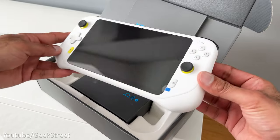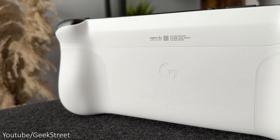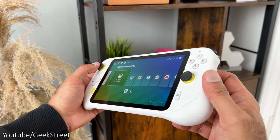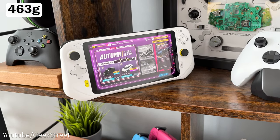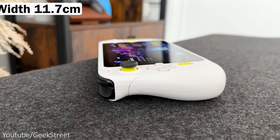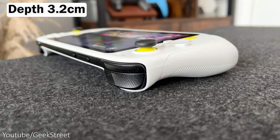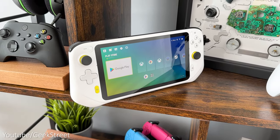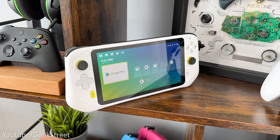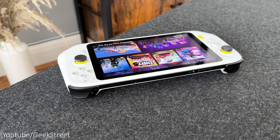Taking a closer look at the G Cloud, it comes with a removable screen protector. The case is made from strong plastic all the way round and looks pretty nice, weighing in at just 463 grams. It's 25.6 centimetres long with a width of 11.7 centimetres and a depth of 3.2 centimetres. It's white all over with a yellow accent colouring underneath the analogue sticks, on the Logitech G button and underneath the on/off switch.